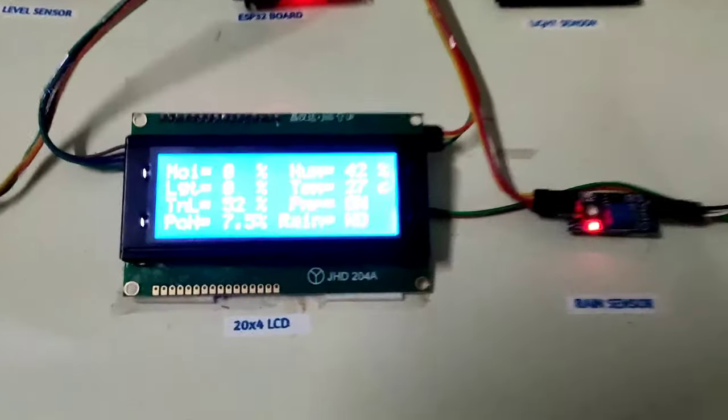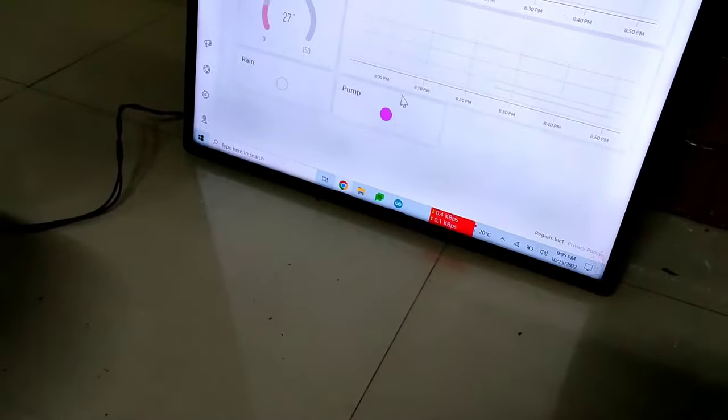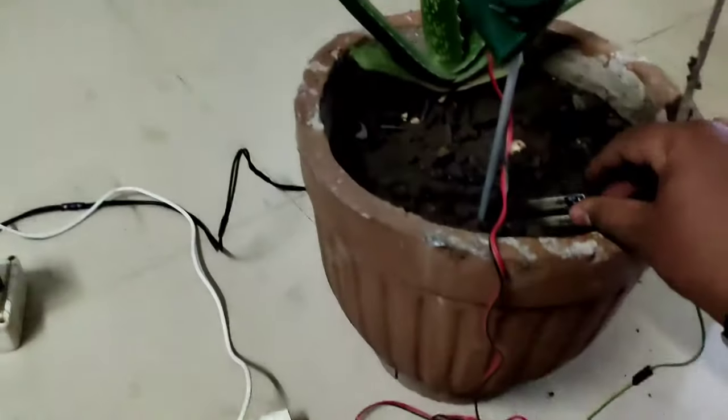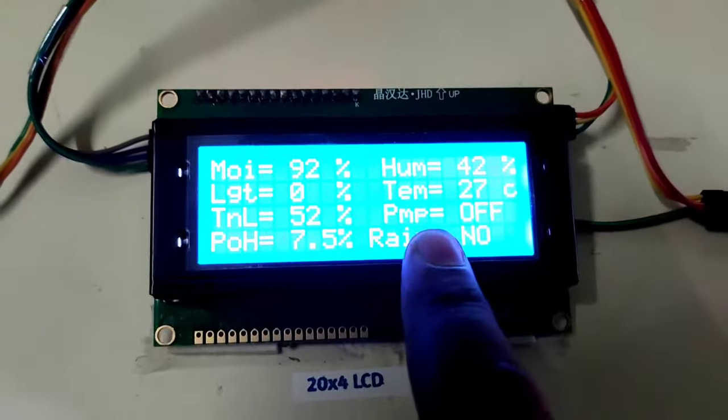We dip the sensor back into the wet soil. Moisture rises above 70% and the pump automatically turns off — no more water flow. We repeat the test: removing the sensor causes the pump to turn on again with moisture at 0%, then reinserting into the soil causes the pump to turn off again. The automation is confirmed working correctly.